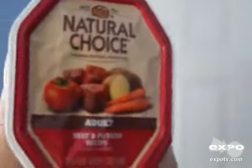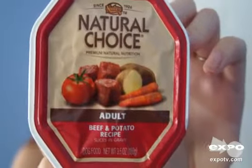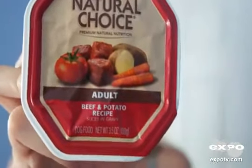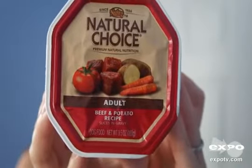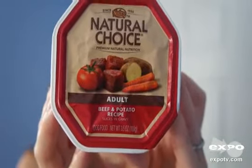Hello, I'm reviewing the Natural Choice dog food trays. They have a variety of flavors, and my dog's favorite is the beef and potato recipe, which is formulated for adult dogs. My dog is about 20 pounds and three years old, and he enjoys these very much.